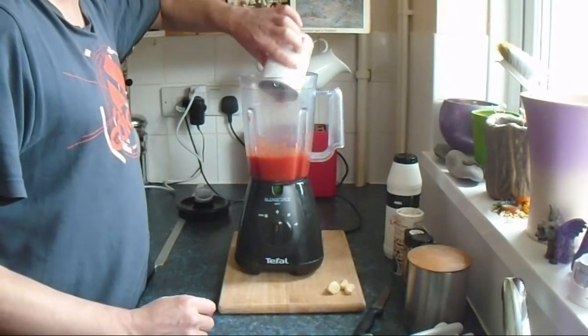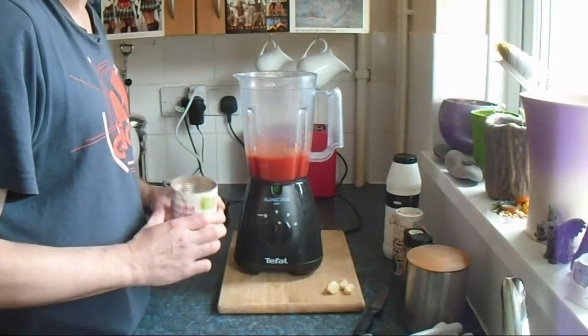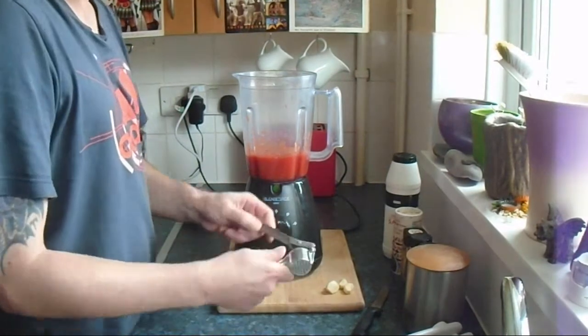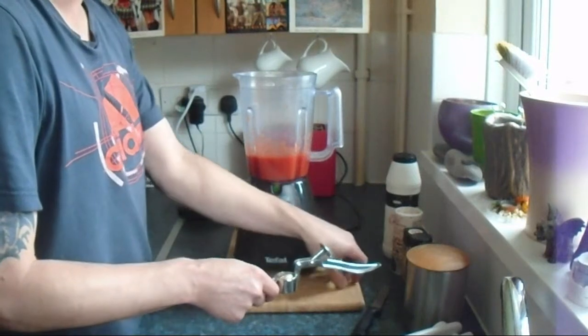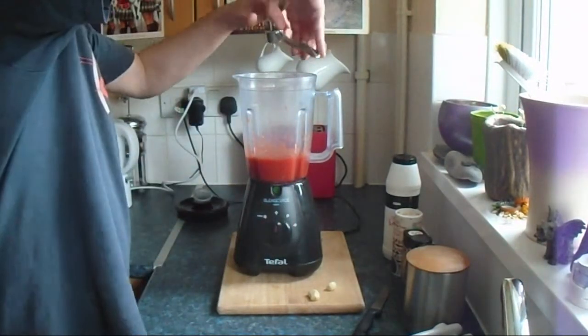Try not to spill it on your chopping board. Now, crush the garlic in the garlic crusher and add to the tinned tomatoes.